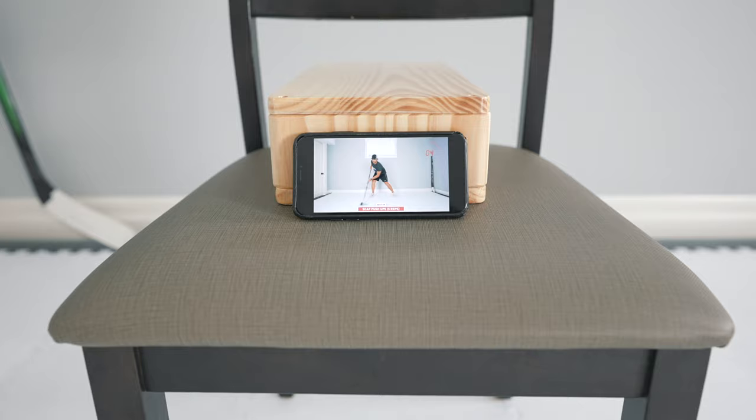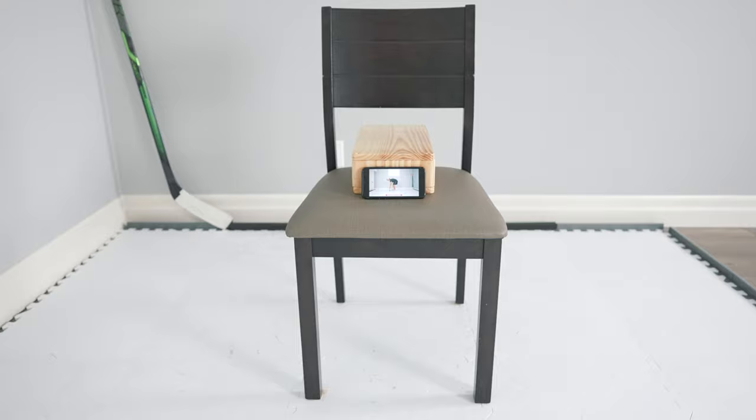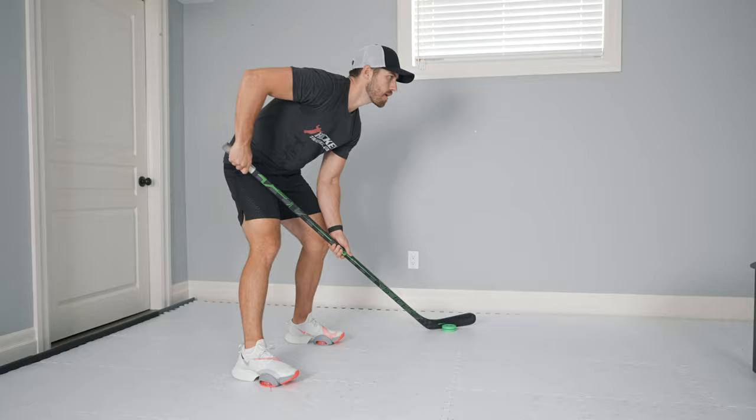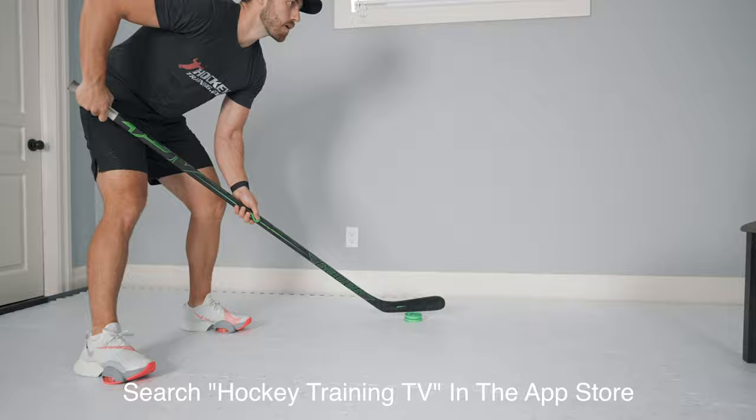If you're looking for help with stick handling drills that you can do from home, I will leave a link to a video I made with 20 simple but effective drills that you can do without any fancy equipment. Or better yet, download our Hockey Training TV app, which is available on iOS and Android. Just search Hockey Training TV and follow along to the complete stick handling sessions I've put together.